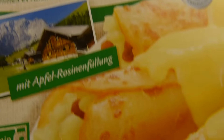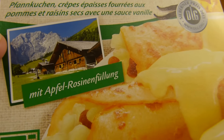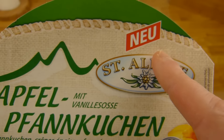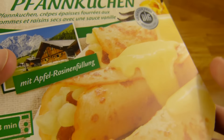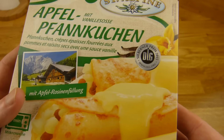There are apple pieces inside, it looks like it, and raisins. And it's for the microwave — pancake for the microwave. The brand is Santarpin and it's new, with vanilla sauce. The price is, I think, 1 euro 99, but I'm not sure.